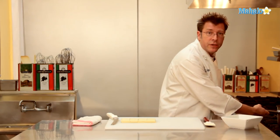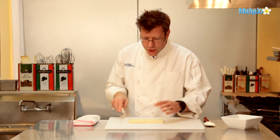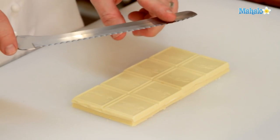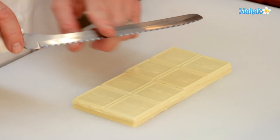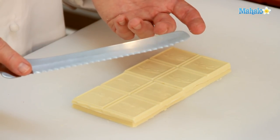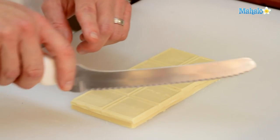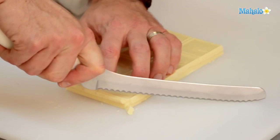While the cream is heating up, I'm going to chop up my chocolate. For chopping the chocolate, we're going to use a bread knife or serrated knife. I find the edge allows the chocolate to get chopped up much more rapidly than a standard chef's knife. I like to start with the corner of the chocolate and almost shave it. The tip of the knife stays in contact with the cutting board, and the back of the knife does the cutting — moving the knife forward and down as I do the cut.